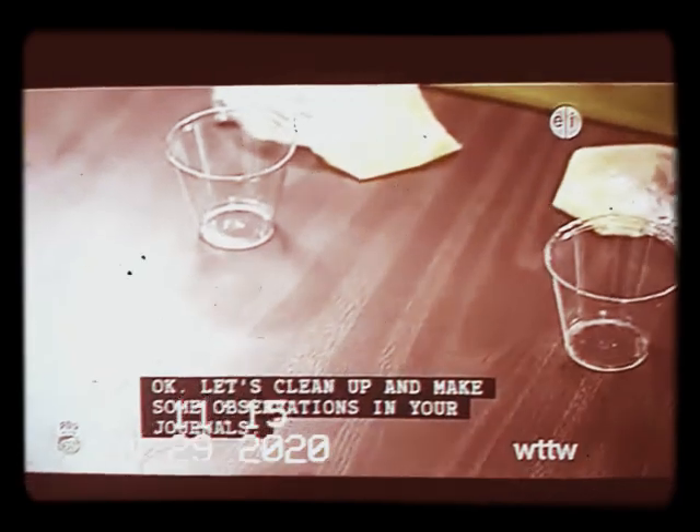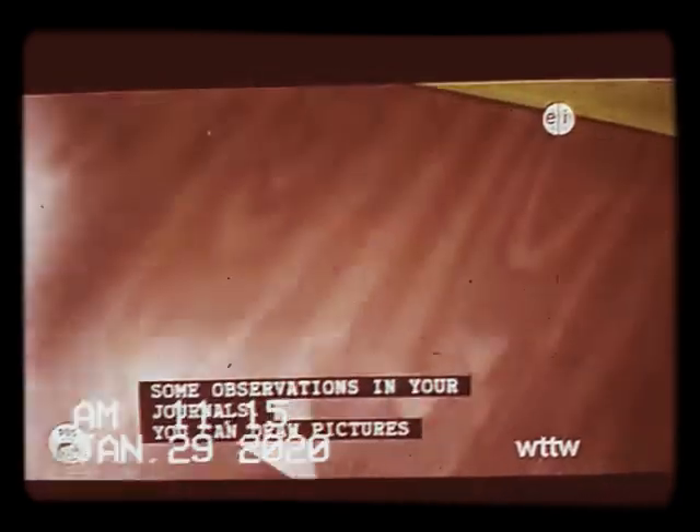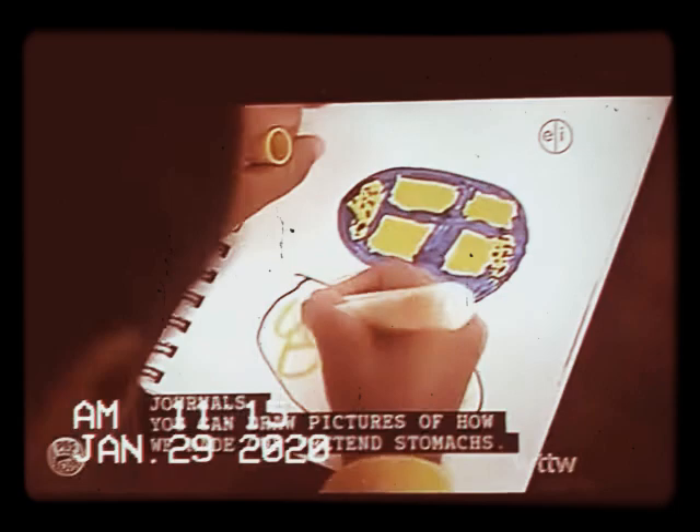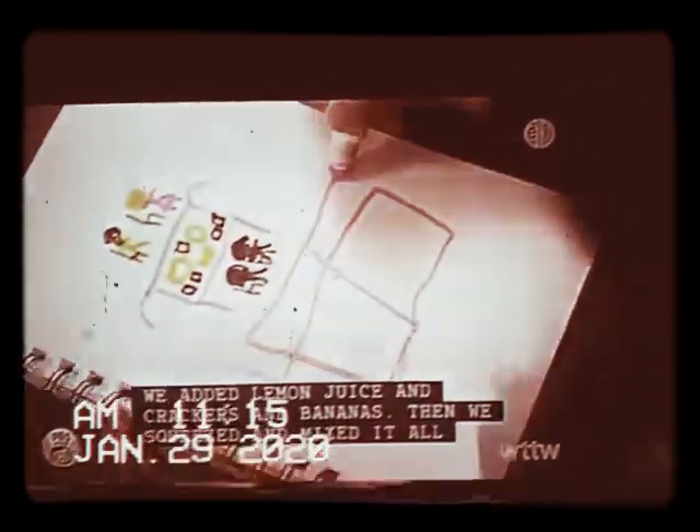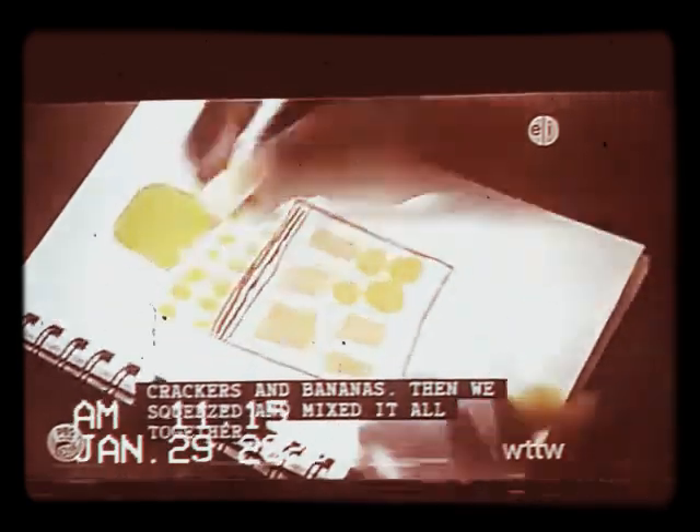Let's clean up and make some observations in your journal. You can draw pictures of how we made our pretend stomachs. We added lemon juice and crackers and bananas, then we squeezed and mixed it all together.